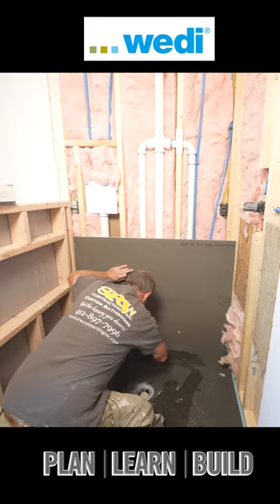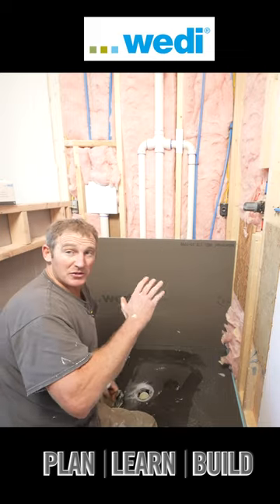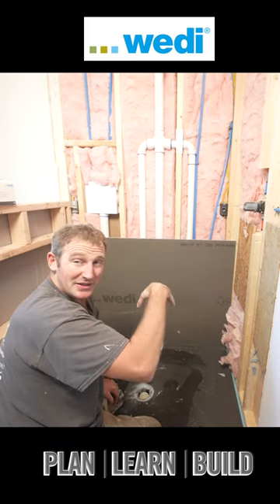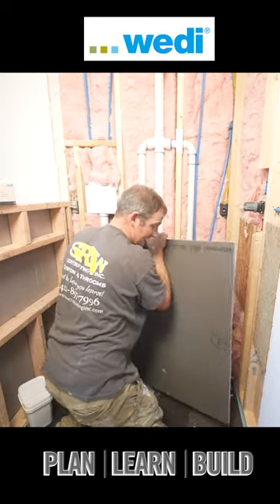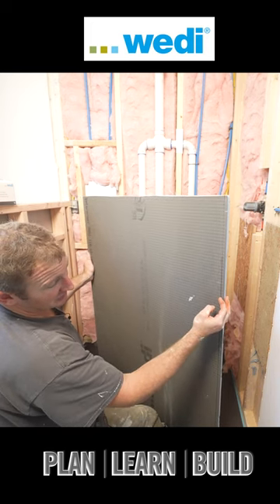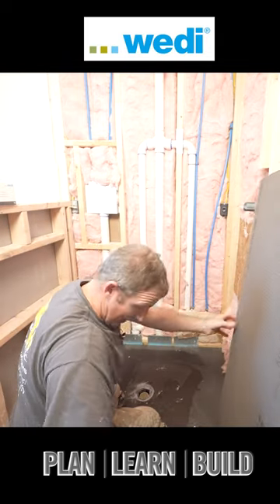The bottom of this board has a reference point to look at when you set it into place, because this is really the most critical part of this system — making sure that this board is well sealed with sealant in that rabbet joint. This will give us an indication that once I put the sealant, I'm going to probably see this line, but at least I know the board is really well placed into that rabbet joint.